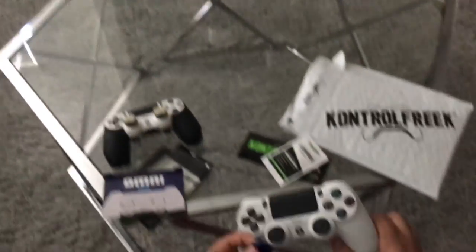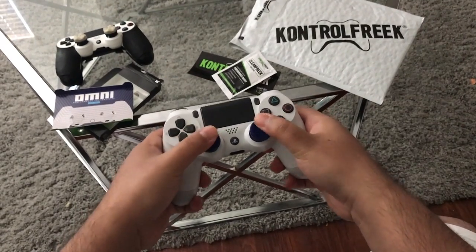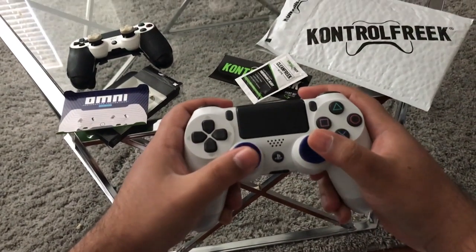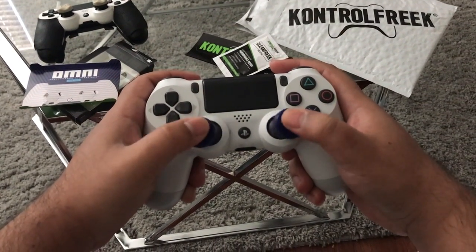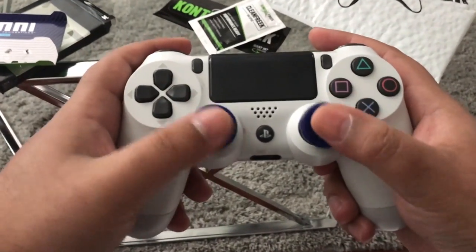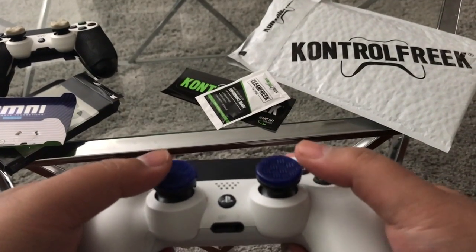I'm gonna put these on this PlayStation 4 Glacier White controller right here, because these are for PlayStation 4. Just so you guys know, they do have them for Xbox One as well. Oh, these actually feel really good. They're low rise — I actually feel like kind of a mid-rise but they're not mid-rise, they're low rise. I actually like the feeling of this more than the Destiny 2 ones. The low rise feels really good on your thumbs.